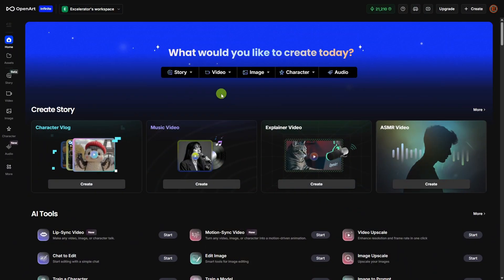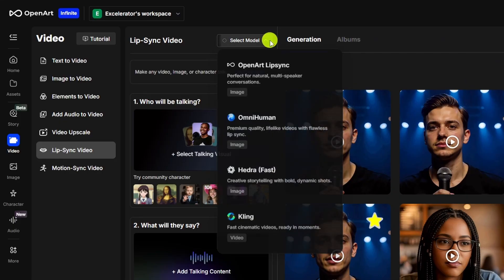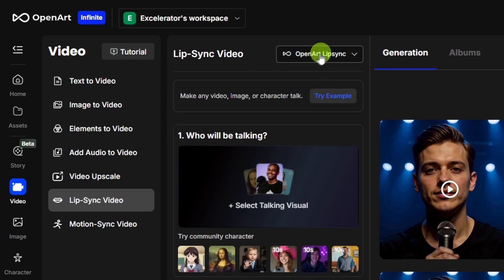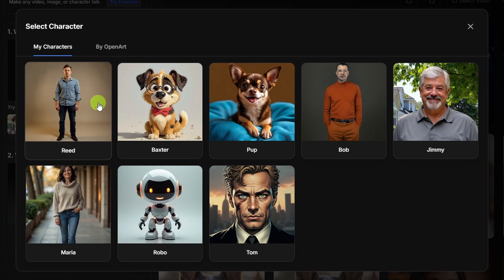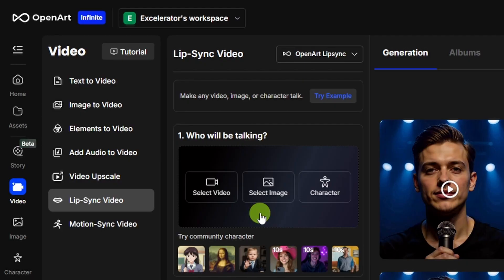To create an AI lip sync video on OpenArt, from the main page under video, click lip sync video. Up at the top, click the select model dropdown and pick a model. We'll start with OpenArt lip sync. Next, we need to give it a visual — it has video, image, or character options. If you select video, it'll switch the model automatically to Kling, since that's the only one right now that uses a starting video. For the other three models, you can use an image or a consistent character you've created on OpenArt.